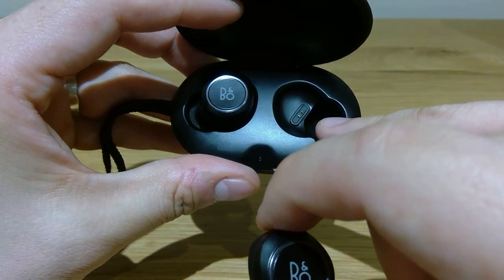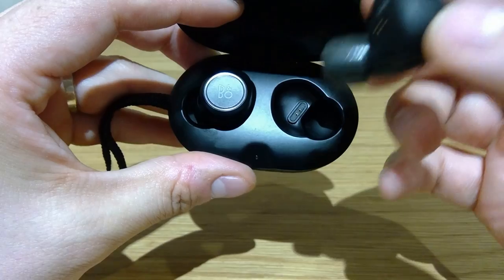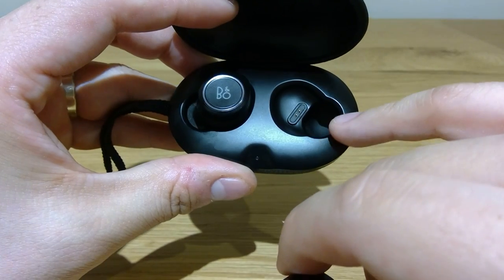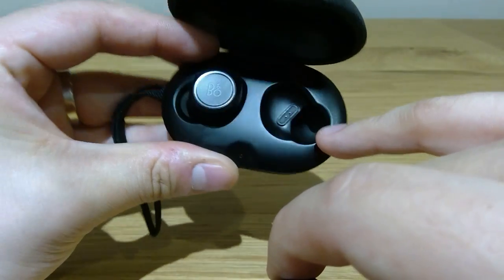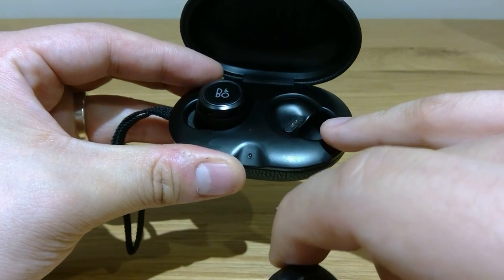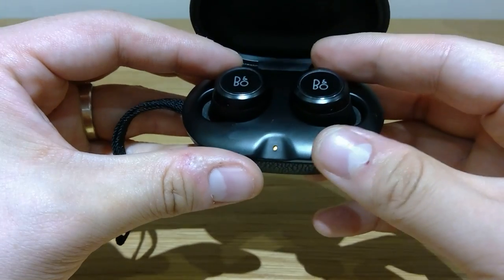I know this sounds a bit odd, but eventually it gathers the earwax — those tiny bits are gathered here. You could easily take them out, but that's one of the things I get conscious about when I take out the earbud.